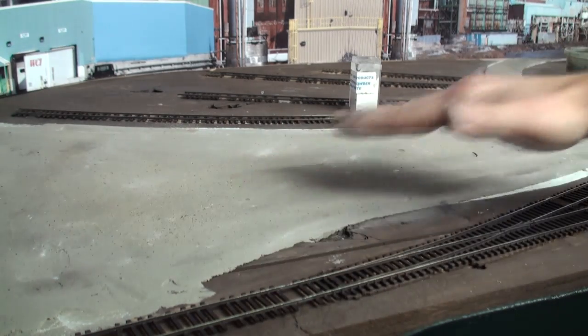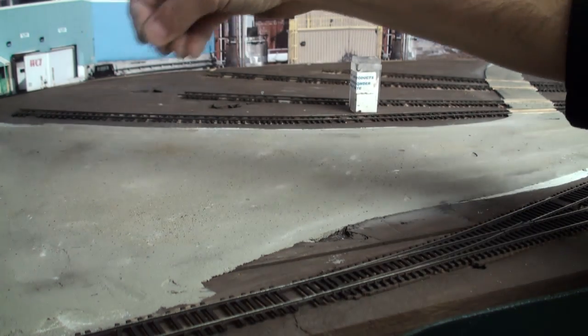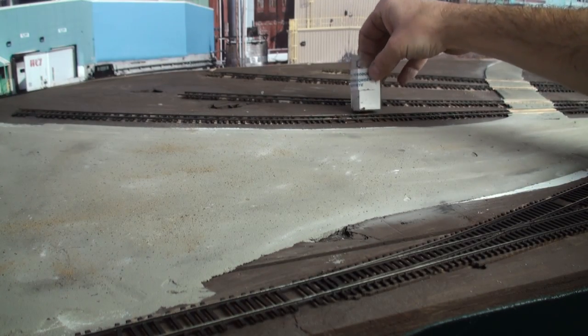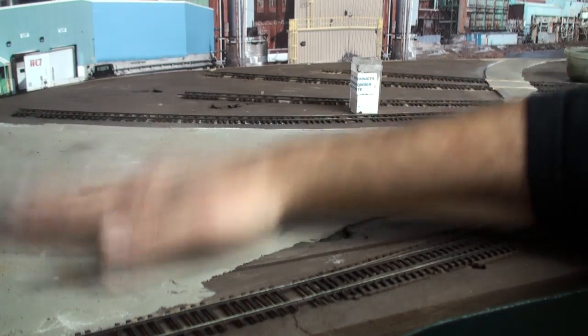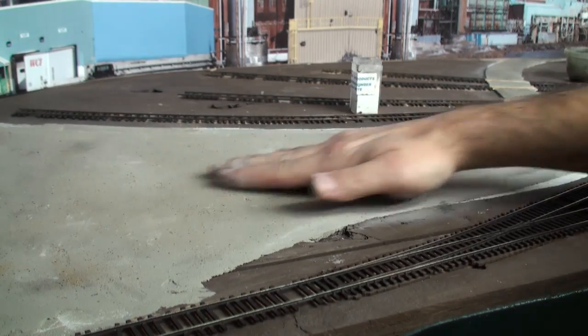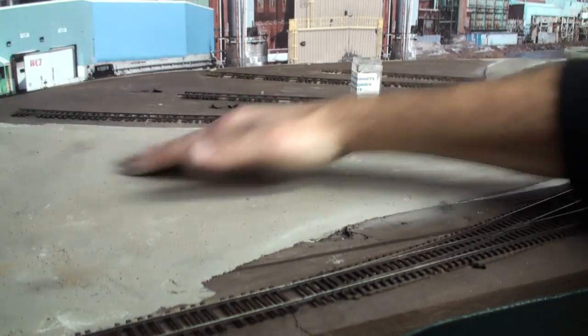Again, we're in March or April — there's a lot of winter still to go up in the North Country. A little more sand, a little bit more white powder, and I'm going to pound it in.